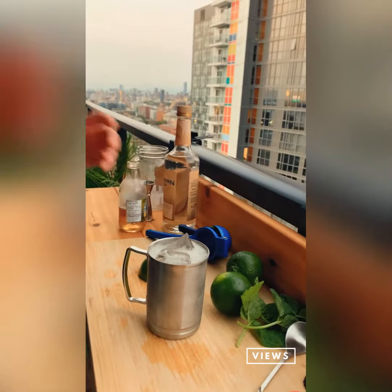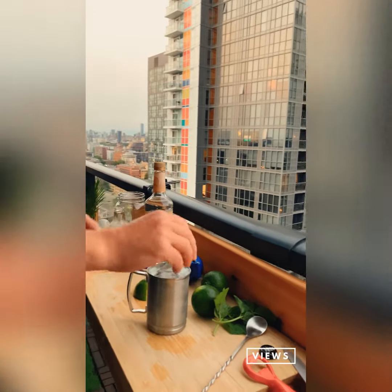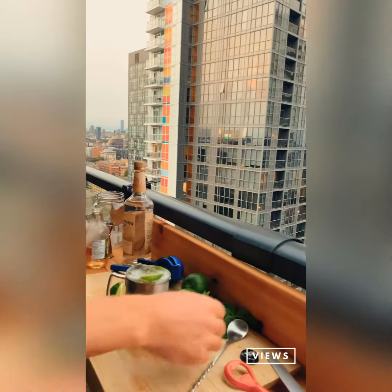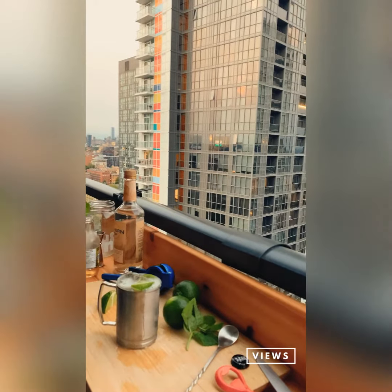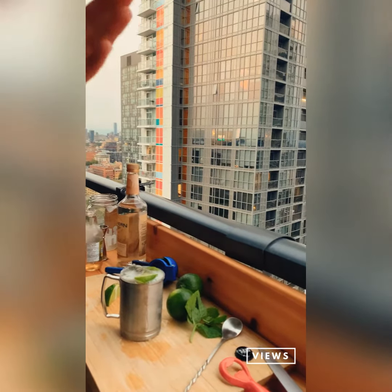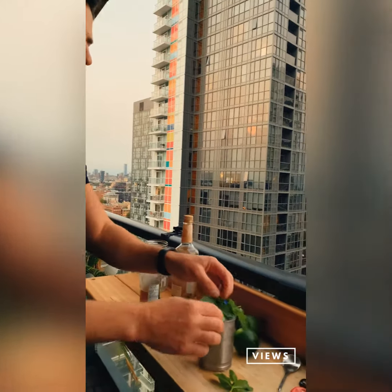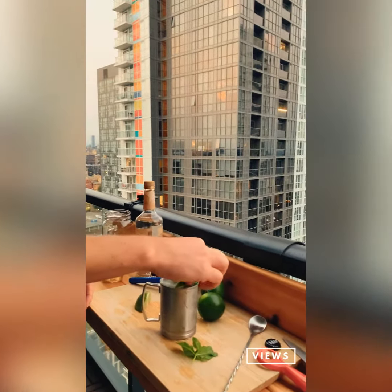To finish it off, I like my drinks with a lot of citrus, so we're going to add a couple more limes. That's a cool drink right there. And a little garnish — the reason we slap the mint is we release the essential oils, so when you serve the drink it has a beautiful scent to it.